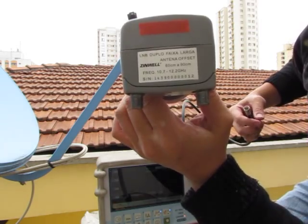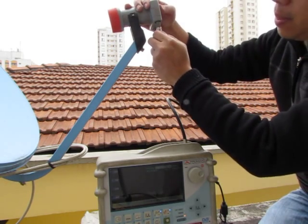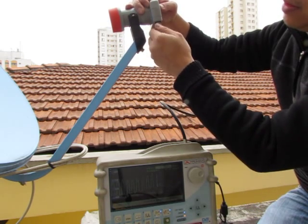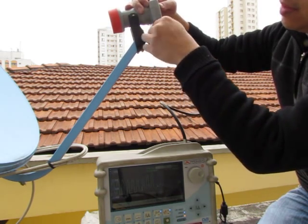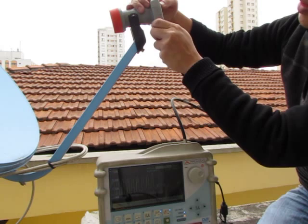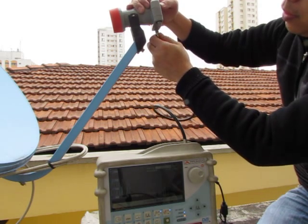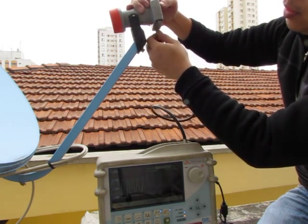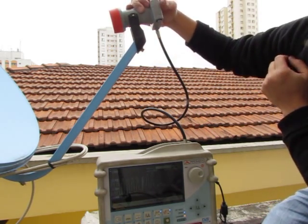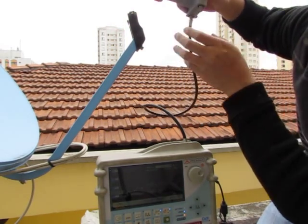The last LNB, number twelve. First port is normal. Second port is normal. So all six Zinwell LNBs are totally normal — all ports totally normal.